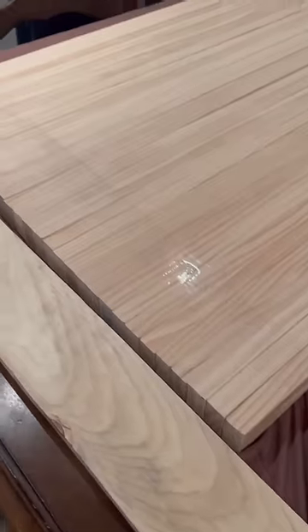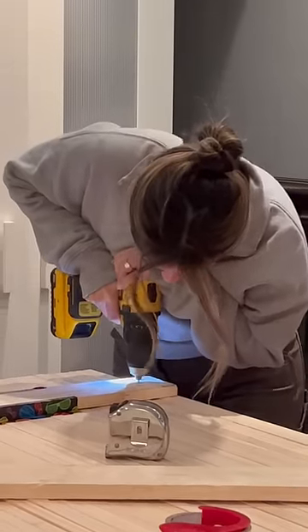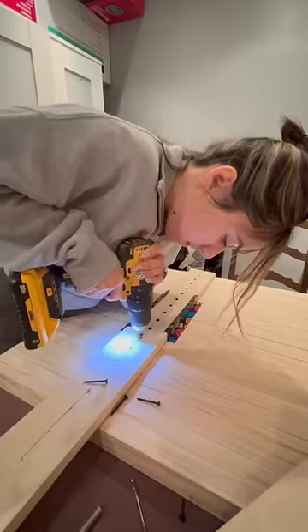We started by taping all the pieces together to get them all straight because some were kind of warped. I then drilled holes so the wood wouldn't split when drilling in the screws, and we did every other slat so I didn't have to spend too much time measuring.